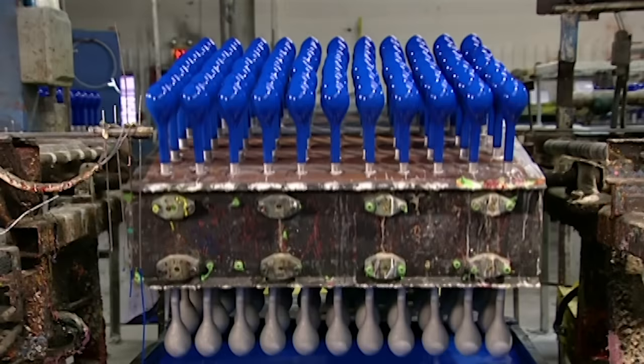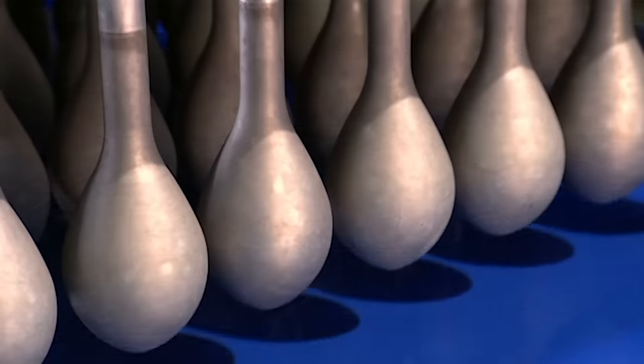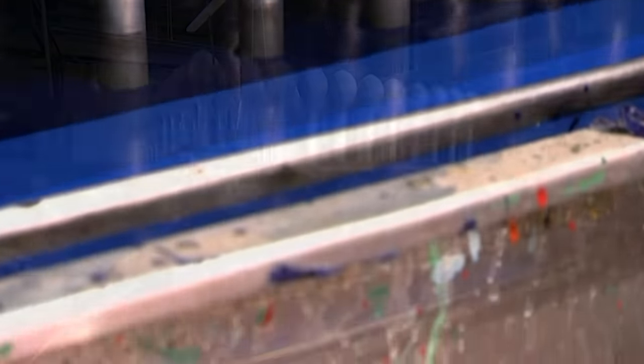On this fixture are balloon forms freshly dipped in blue latex, while below a tank full of latex rises, coating more forms on the underside.